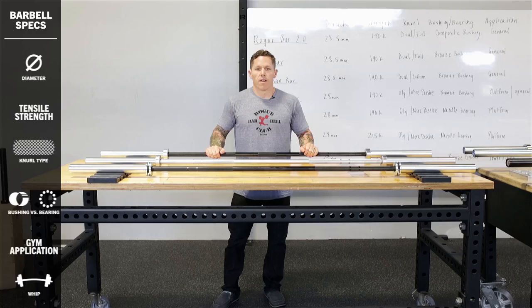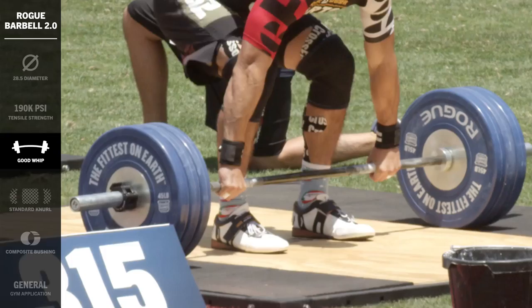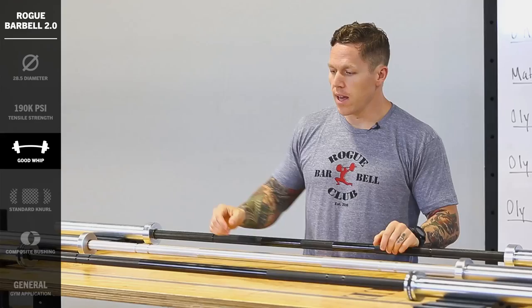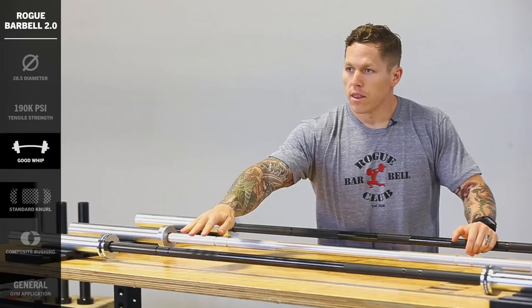First we're going to have a look at the Rogue Bar 2.0, which is a 28.5mm bar. It's 190K tensile strength steel, which means that it's going to have good whip. Whip is when the bar bends and returns to straight — it's stored elastic energy. It's not going to have as much whip as one of our Olympic weightlifting bars, but it's going to have more whip than a powerlifting bar.